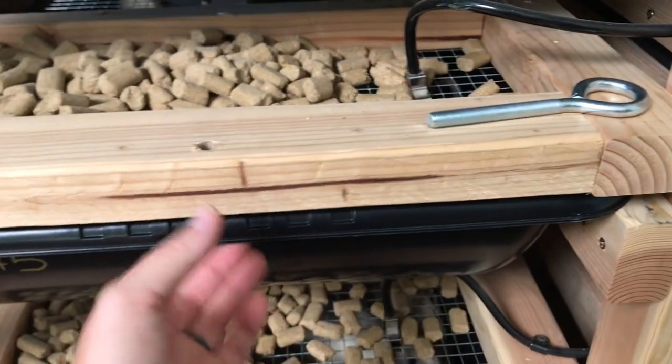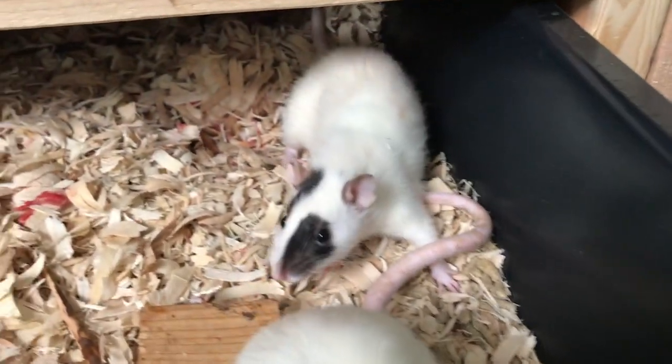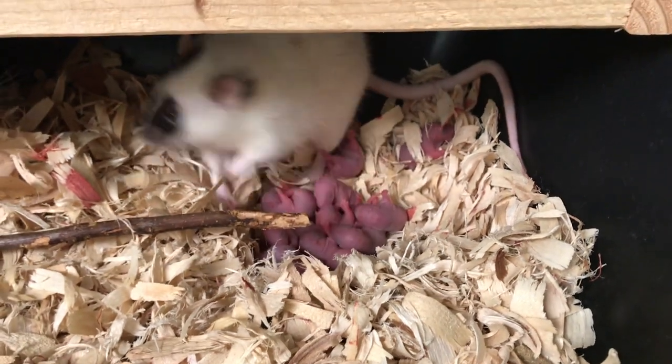Before we end this video, please go ahead and subscribe to our channel, like the video if you liked it, and go check out our Instagram pages — the links are in the description below. And before we leave, let's go check on our rat babies. There's Mama — oh, look at all the little noodles! It looks like we got 12 babies this time around. Mama and babies look very good and they're doing well. Thank you for watching, subscribe to our channel, give the video a thumbs up, and I'll see you in the next one. Bye!